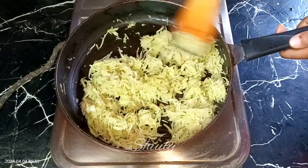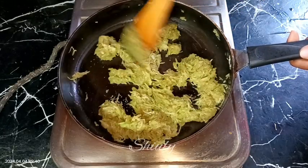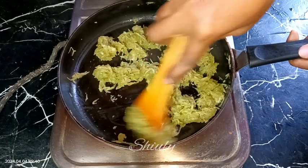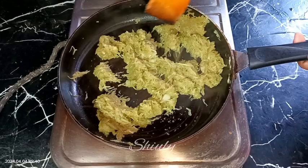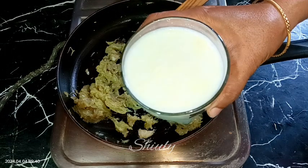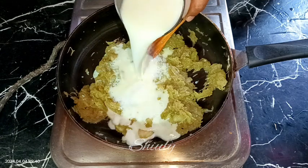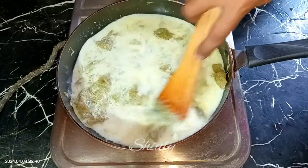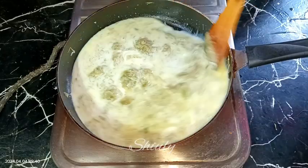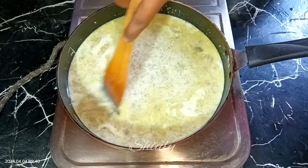After four minutes, the bottle gourd is transparent in color and the quantity has decreased. Now we need to add milk — I am taking one glass of boiled and thickened milk with the malai (milk cream). You may increase the milk quantity if you didn't boil it previously. After mixing everything well, we need to wait until it starts to boil. No need to cover the pan while making the porridge.